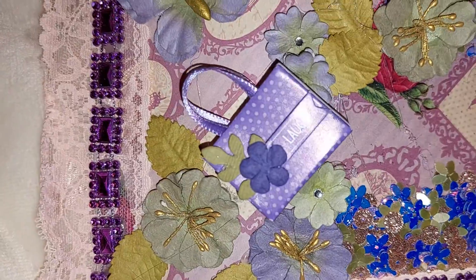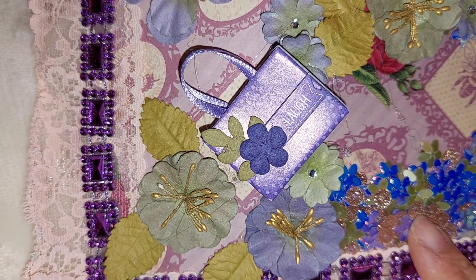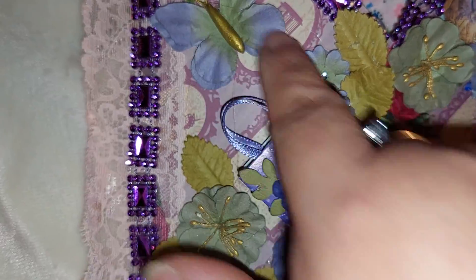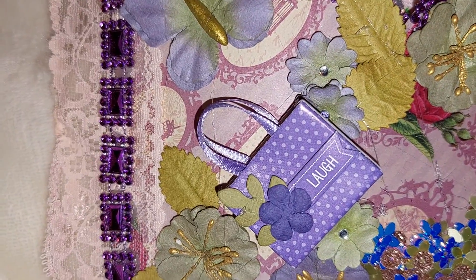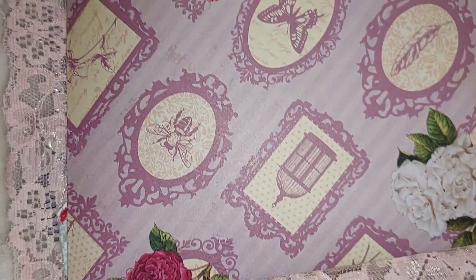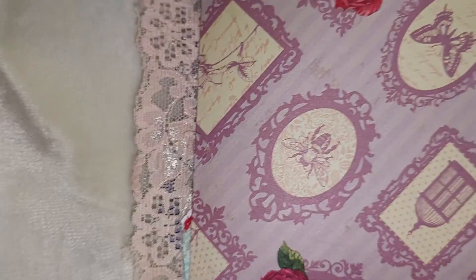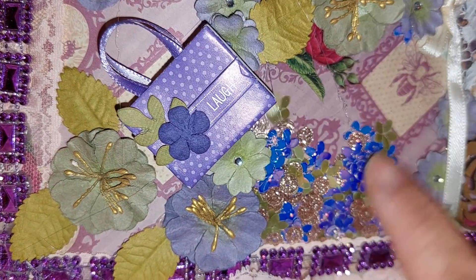My idea was floral, and then I saw that I had these flowers, butterflies, and purses in my stash embellishments. So I looked for paper, which was this — it's from a paper pad called English Rose Garden that was at Michael's a few years back. So I picked out the embellishments first and then the paper.